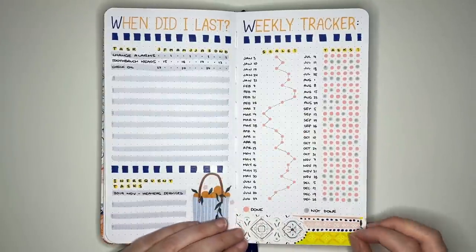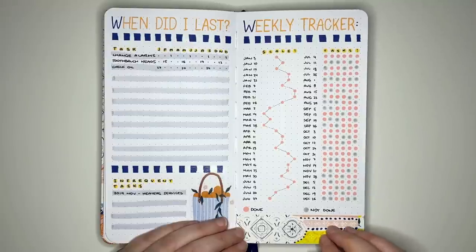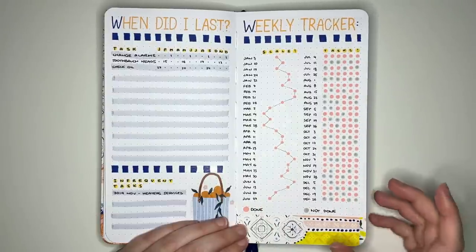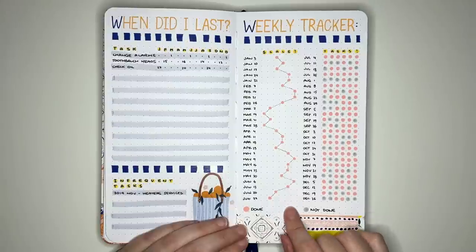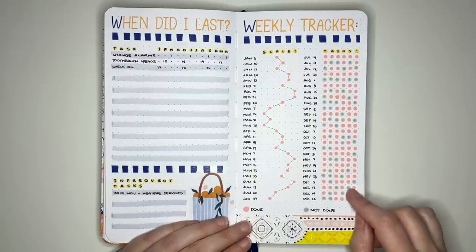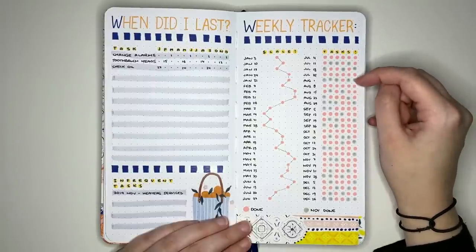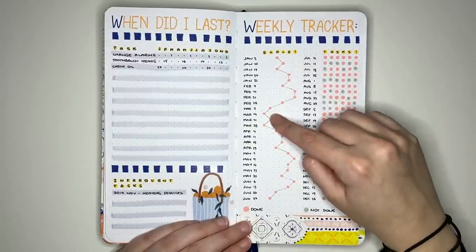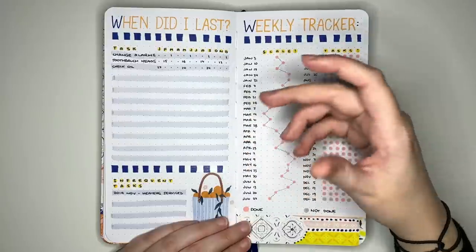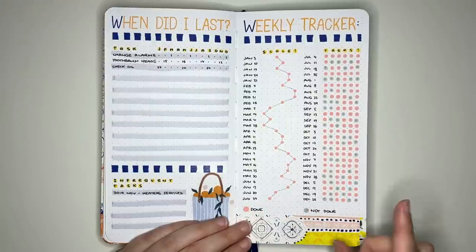The next layout is a weekly tracker — really two ideas in one. I've split the page in half: the first 26 weeks and the second 26 weeks, with two different tracking styles. On one side you track something on a scale, which creates a little line graph at year's end. On the other side you track task completion — a pink dot means done and a grey dot means not done, with a key at the top to indicate what each task is. On the scale side, you could track things like average step count, weight, or average cups of water.